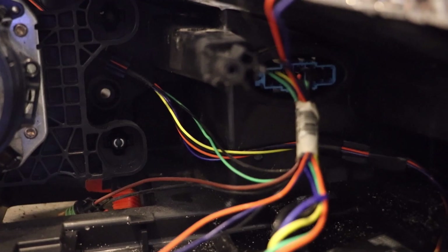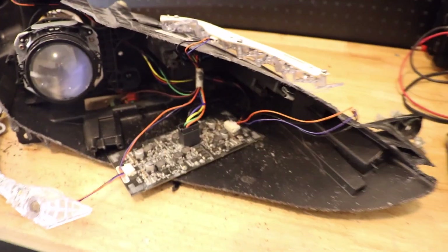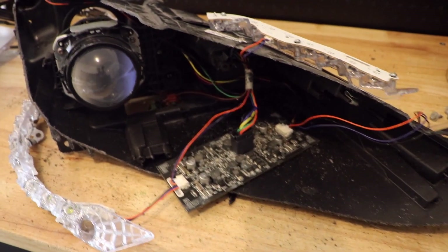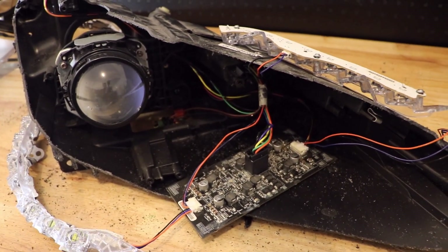One last look around the internals. Hope you find this helpful. Thank you.